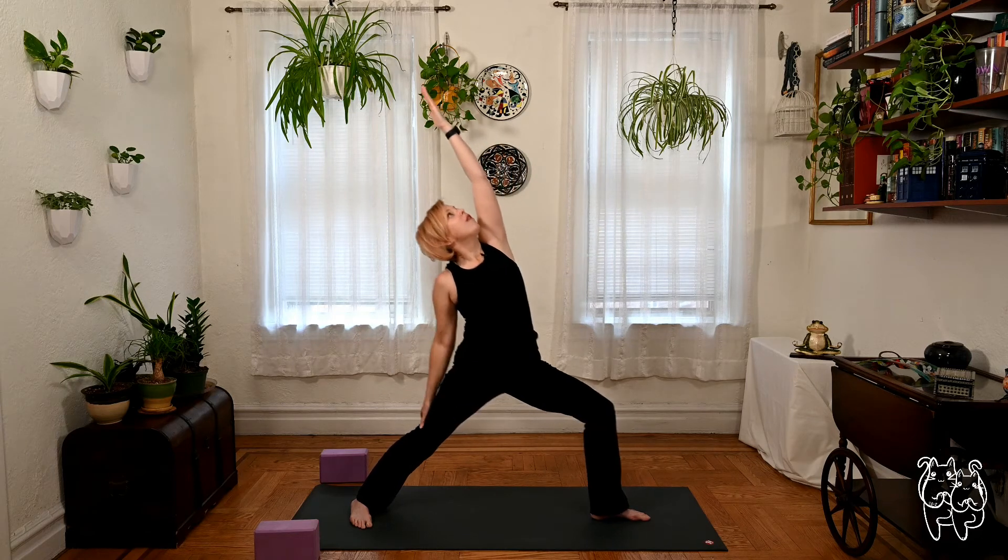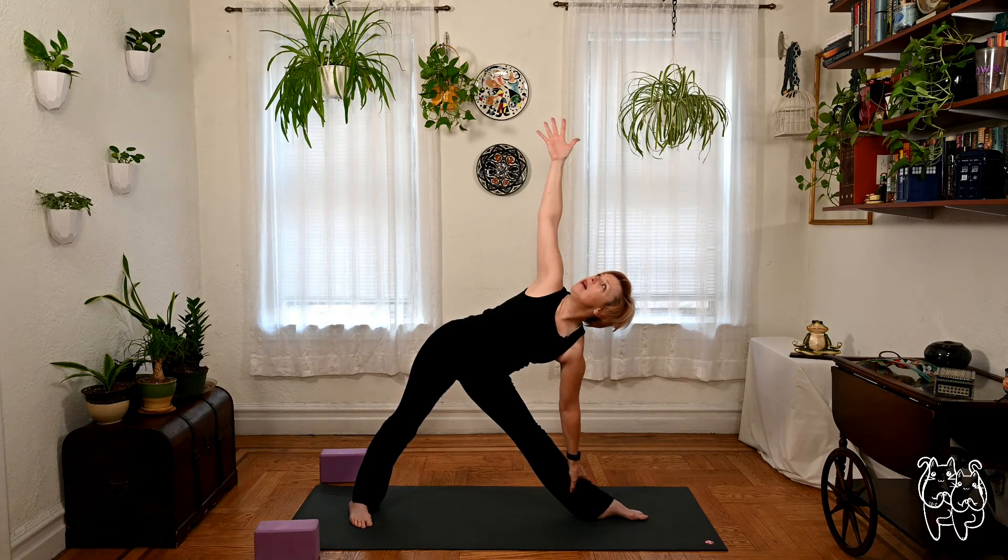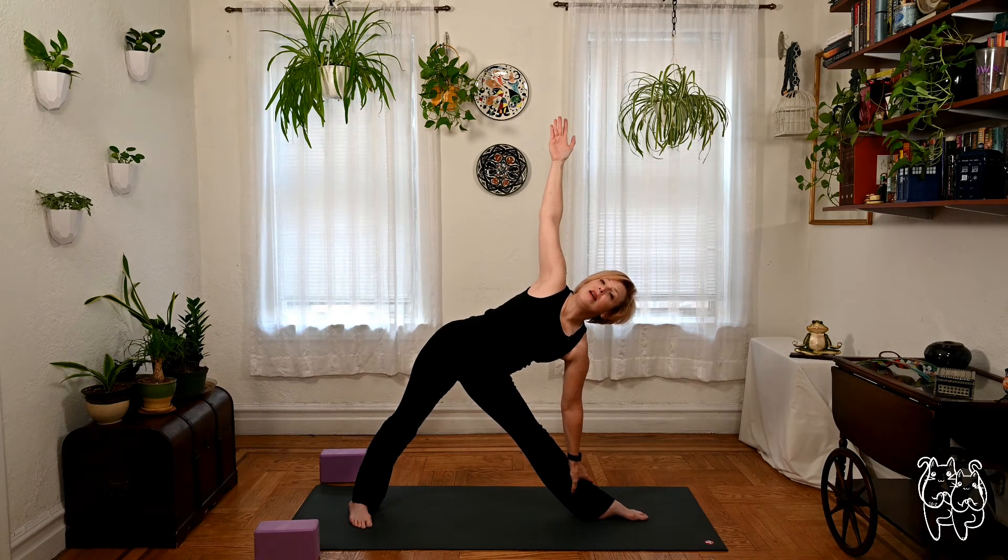Reversing the warrior, sweep the left arm high. Straighten out the left leg, lengthening. Triangle — trikonasana. Turn the arms, reach the left arm forward, sweep the right arm high. Looking up if you can. Soften the back knee if you need. Keep the breath fired up.